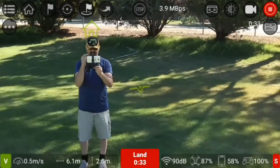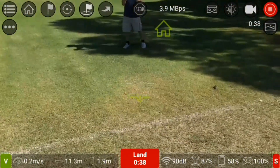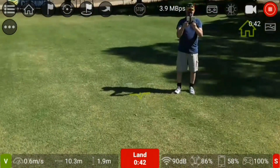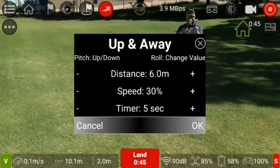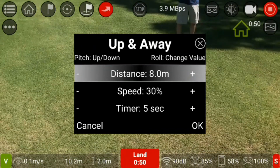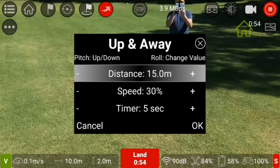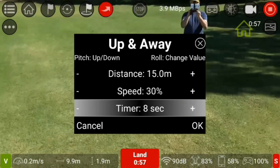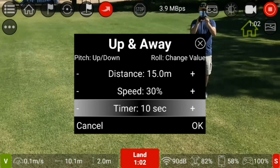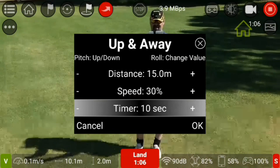As you can see I've got a selfie shot of myself — it's a little bit windy here. In 'Up and Away' mode you can adjust the parameters for your droney shots. I'll make it 13 meters, keep the speed the same, and leave the timer on about 10 seconds.